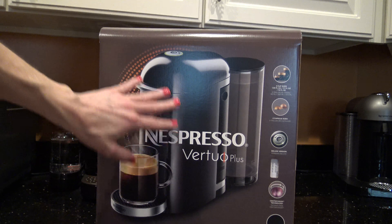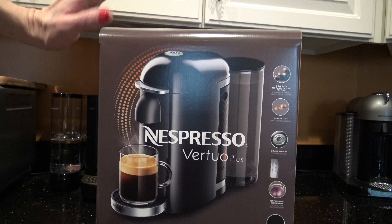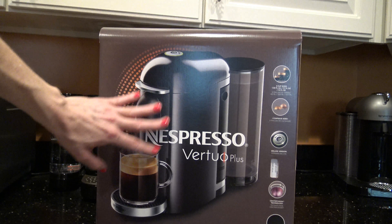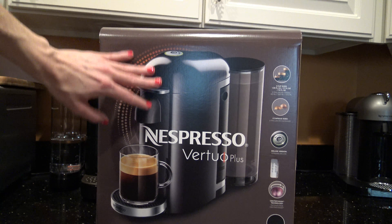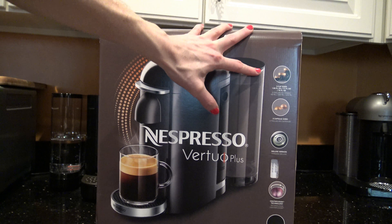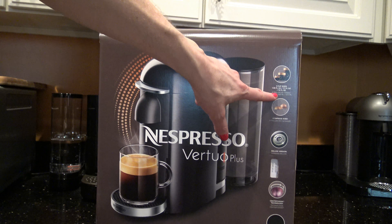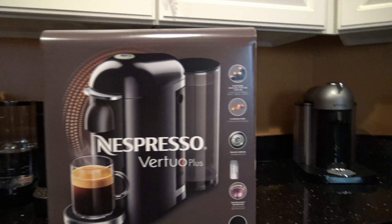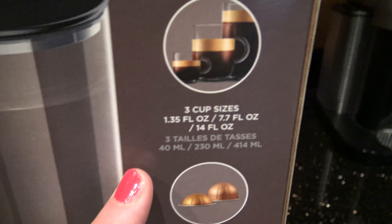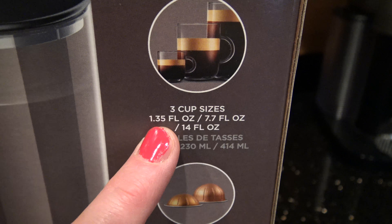Anyway, just with the little information they have on their website, what I think is different about this — of course it looks slightly different — it has this big tank here. I think you can place it on each side of the machine, which makes it more convenient when you have limited counter space. But aside from the slightly different design, apparently they're coming out with a super duper size coffee drink.